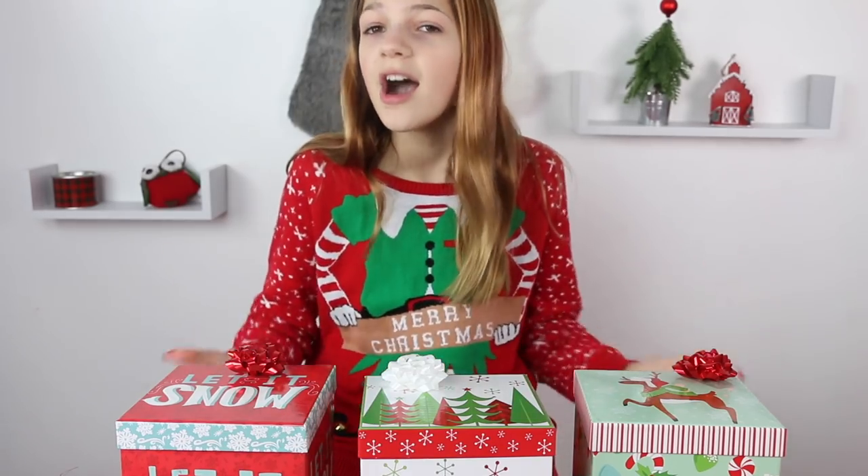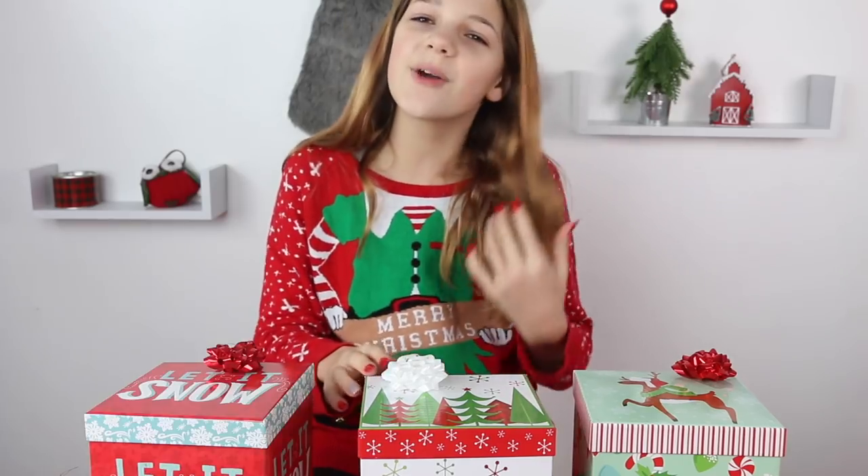These are my slime kits. I'm really proud of them. These are going to be great Christmas presents and they're going to look so adorable under my tree as well. I really hope you guys get some inspiration and do something like this.